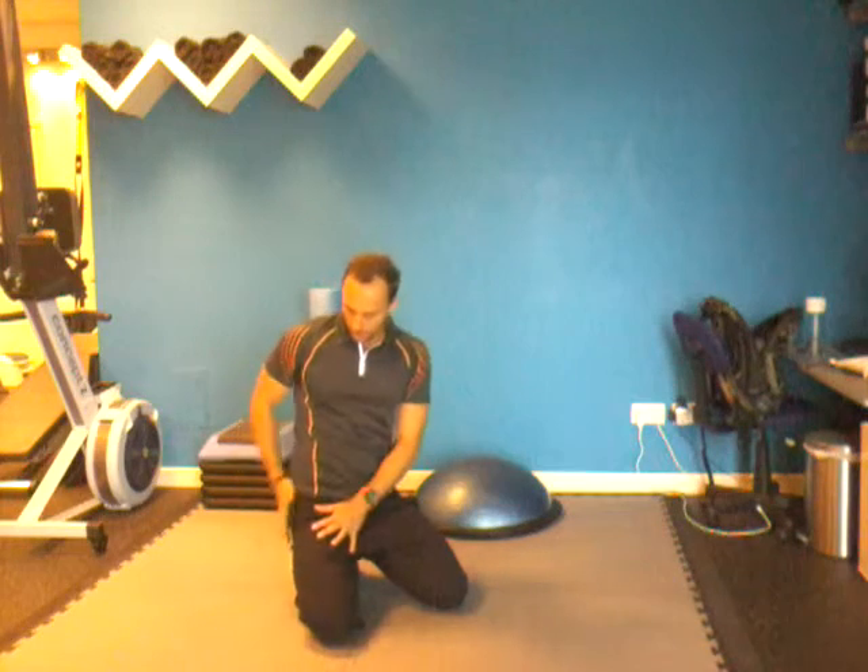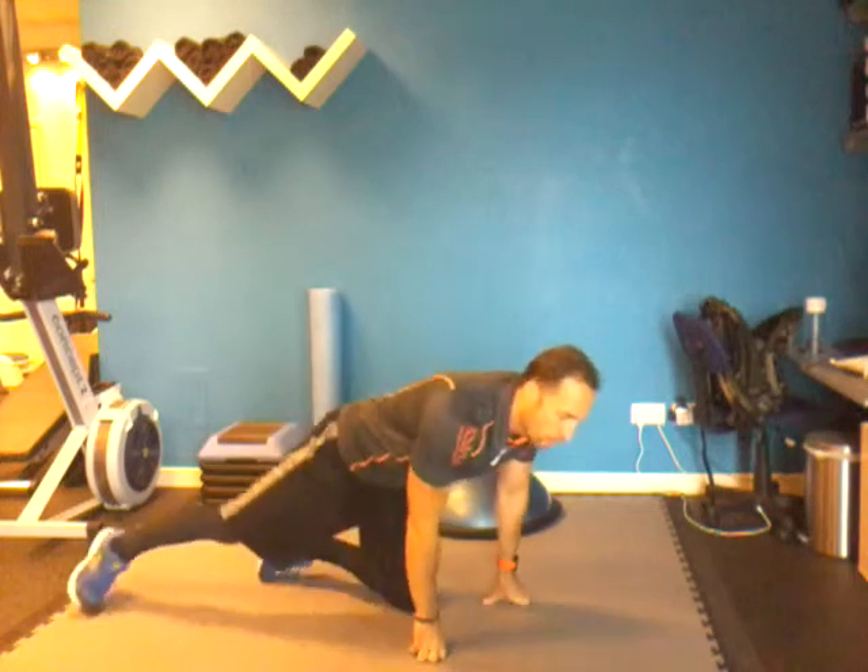It's Clint again from Ice Guys. Today we're doing exercise number eight — it's the second last exercise, so we're almost done here. This one's for your core, especially for your obliques. There's a muscle around the back called QL. Great for your shoulder stability and also glute medius and hip stabilizers — gets all of those guys working.